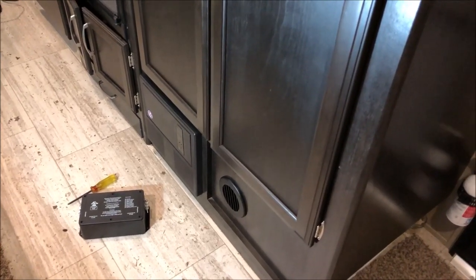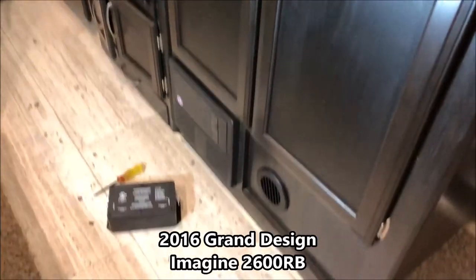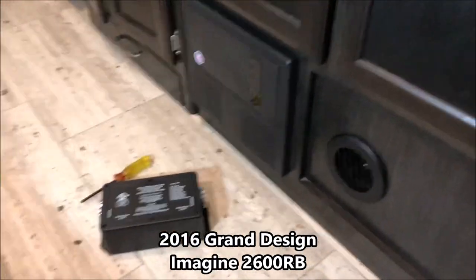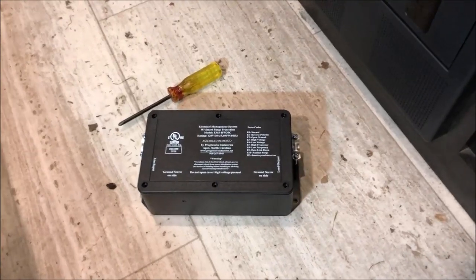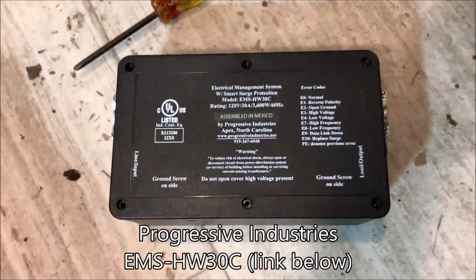Hey guys, John here from John's DIY Playground. Today I'm inside my Grand Design Imagine travel trailer — it's the 2600RB. We are going to put in the Progressive Technologies Energy Management System. It's a 30 amp trailer, so we have the HW30C, which is the model number.